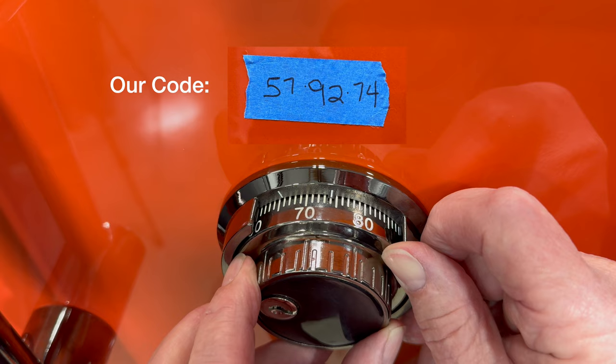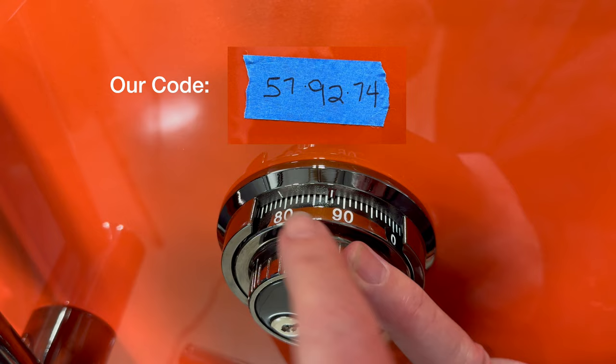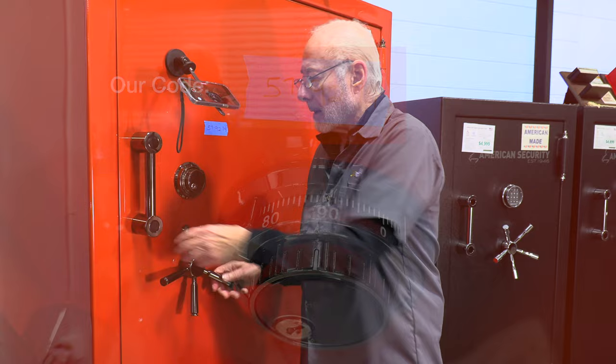Now we turn this to the right and you should feel it starting to connect right there, and that opens it up. This particular lock stops right about there — and most do, somewhere in the 85 to 93 range — and the safe is now unlocked.